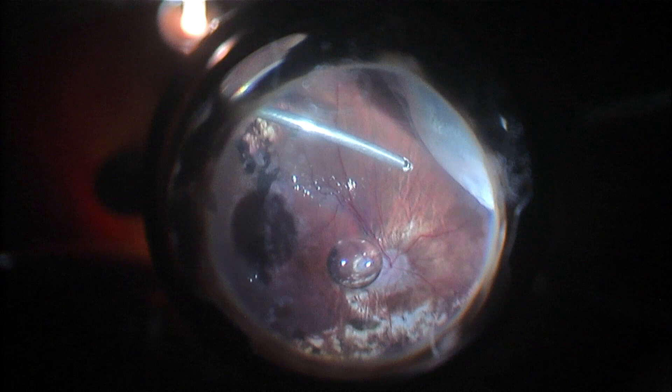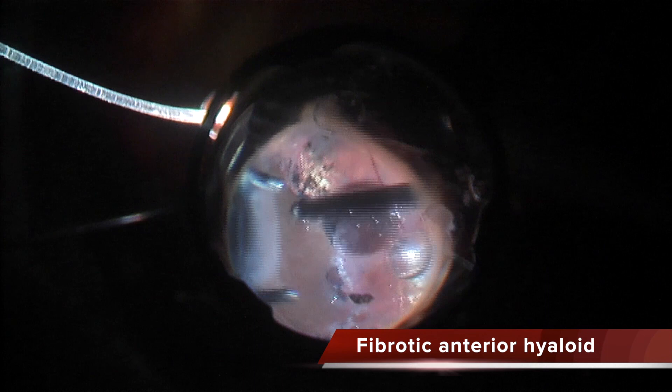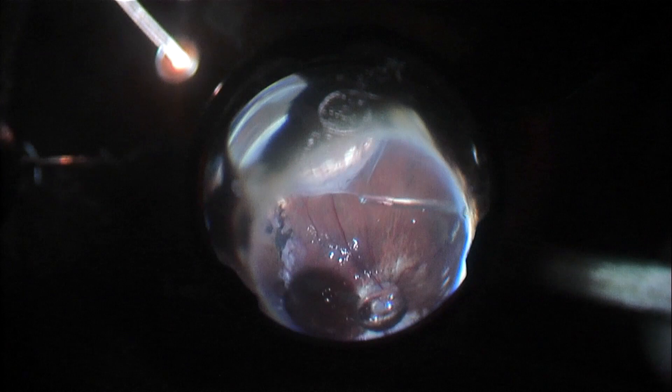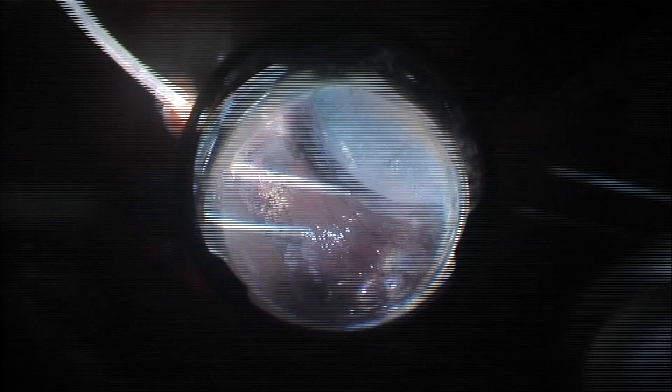The anterior hyaloid is extremely fibrotic. You can see how dense the posterior scleral ligament is — this whitish line. Also in the temporal area there is a loop of peripheral vitreous contraction that I am first opening with forceps and then cutting with the cutter.